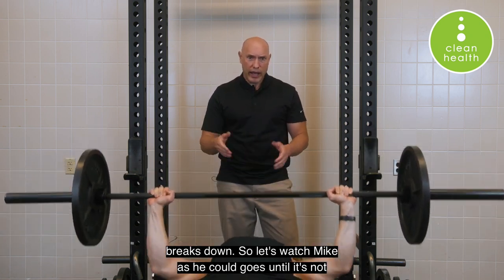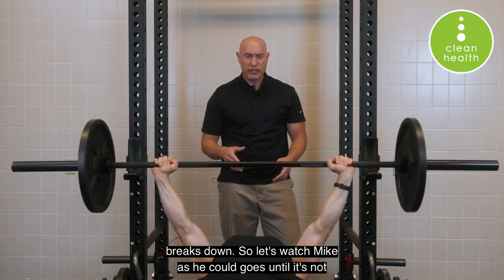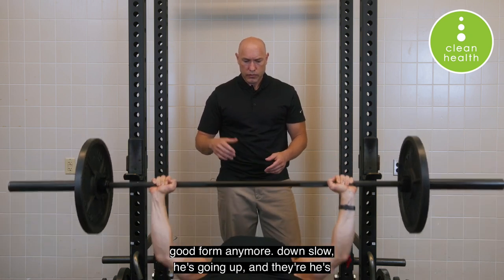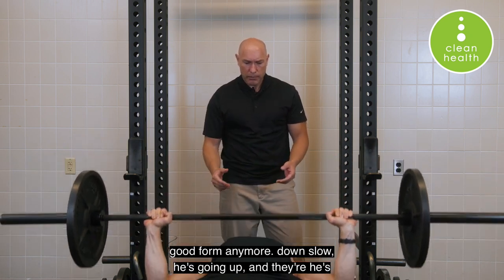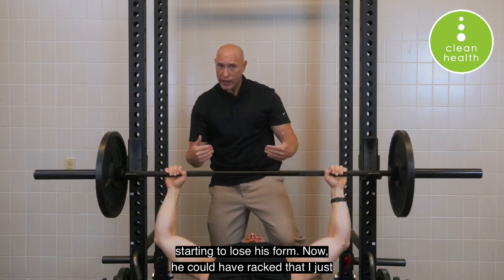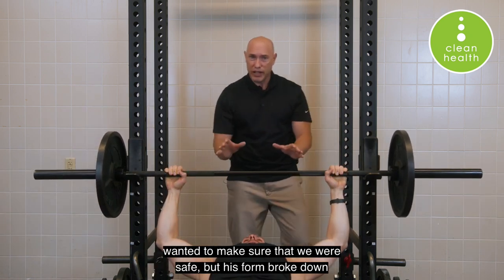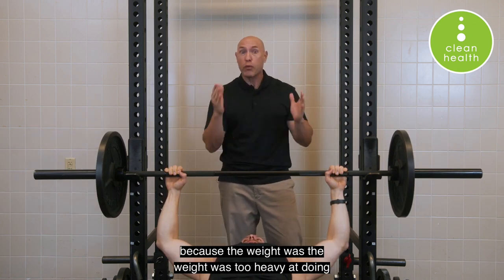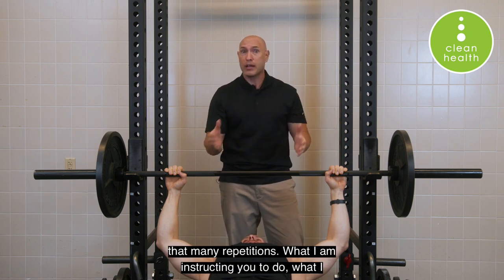Let's watch Mike as he goes until it's not good form anymore. He's going up and there he's starting to lose his form. He could have racked that — I just wanted to make sure we were safe — but his form broke down because the weight was too heavy at that many repetitions.